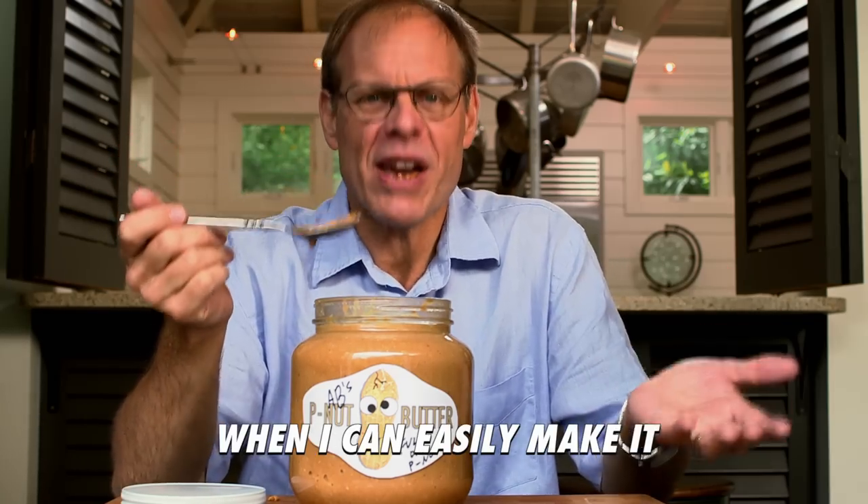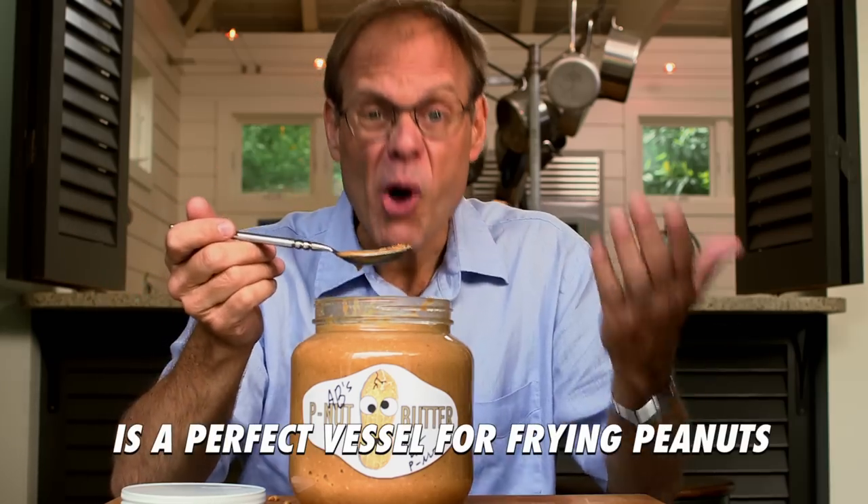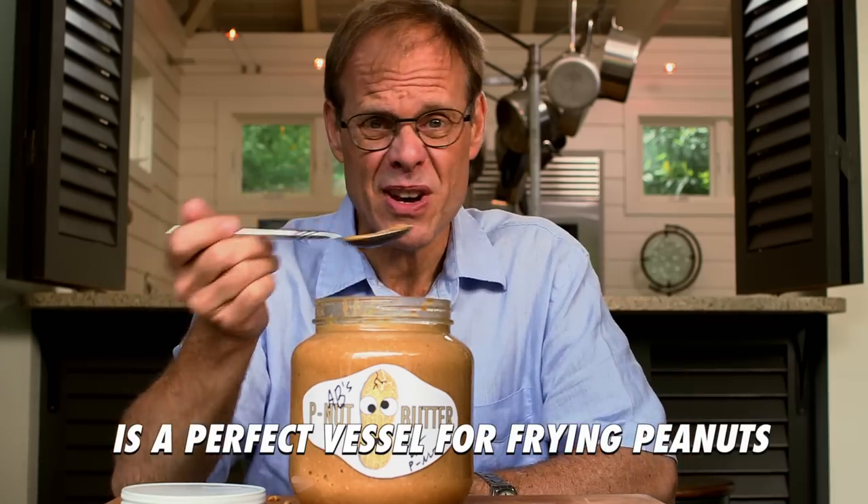I can easily make it. Is it easy? You got a wok? It's even easier because a wok is a perfect vessel for frying peanuts, in my humble opinion.